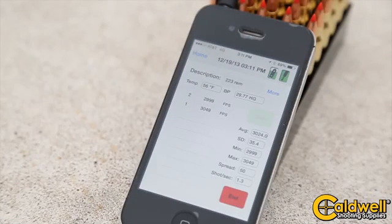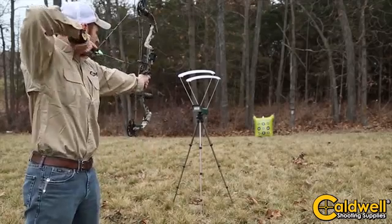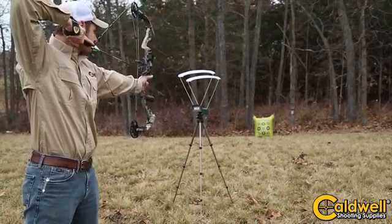The chronograph is ideal for many uses. It's great for taking to the range to measure muzzle velocity for calculating ballistics and working up load development. It's also excellent for archery, paintball, and air gun use.